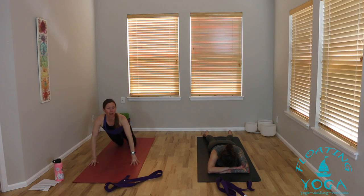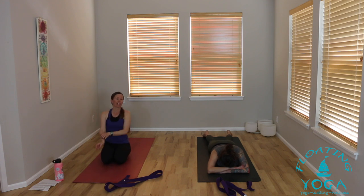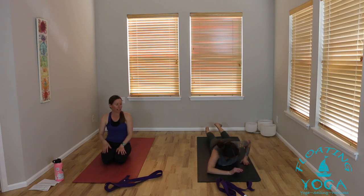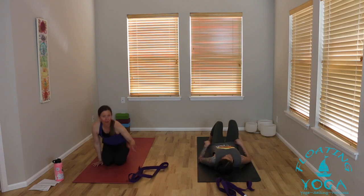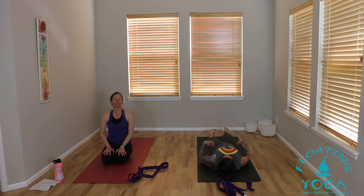Give yourself a moment here just to be belly down. It might feel nice to shimmy your hips a little side to side, or to bend your knees and windshield wipe your legs right and left. Slowly roll onto your back — release your legs, slip over. You can keep your head in the same direction so the strap is by your head. Hug both knees into your chest, give yourself a little squeeze, a little rock side to side to massage your low back.